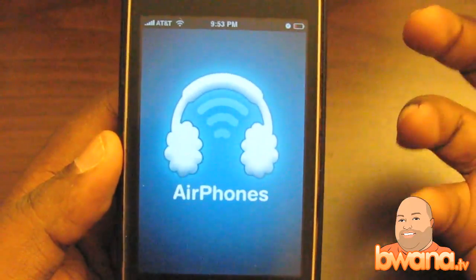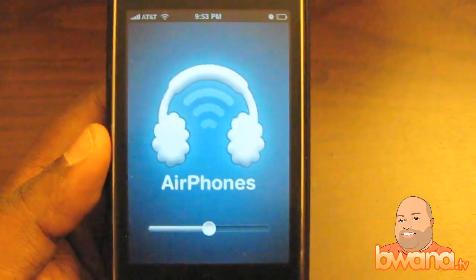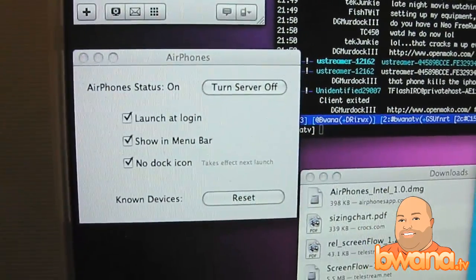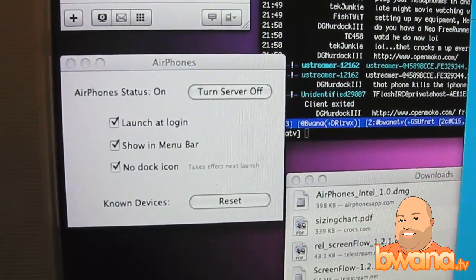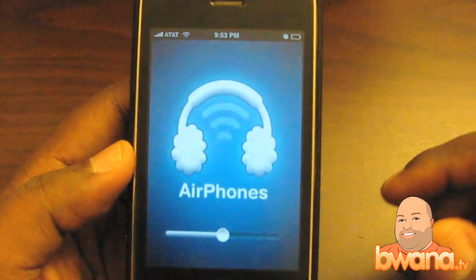I'm going to go ahead and launch it. It's a very simple app. Once you've got the server component set up — which I already have on my Mac here — I'll point you to that real quick. You can see the server component. It says turn the server off, launch it, log in. That's on. Hope I didn't make you dizzy there. It's connected.